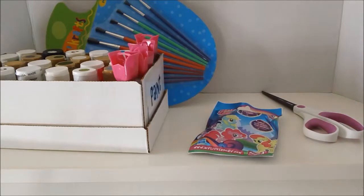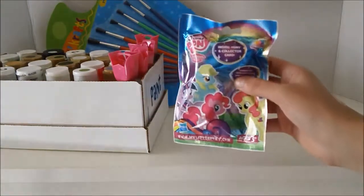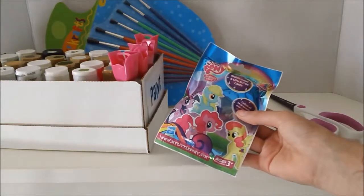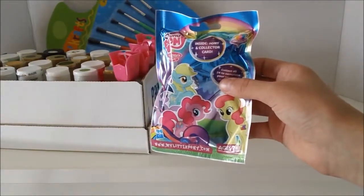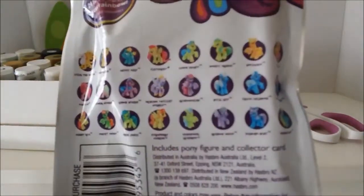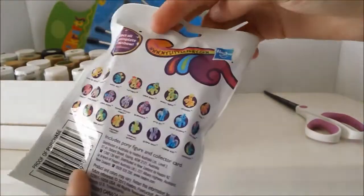I haven't done a Watch Me Customize in like forever guys, so this video really needed to be made. The My Little Pony blind bags — I believe we got this from Target for $2.49, and it wasn't in the blind bag section. It was in the My Little Pony aisle in the toy store, so that's where we found it. Last time I really wanted Gilda, and I discovered she wasn't even in that collection, but Gilda is in this collection. So I'm really excited — hopefully I do get Gilda.